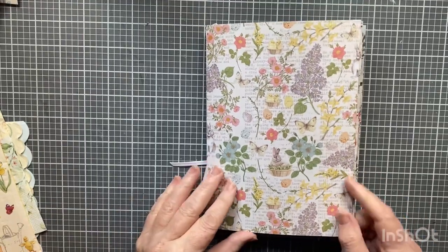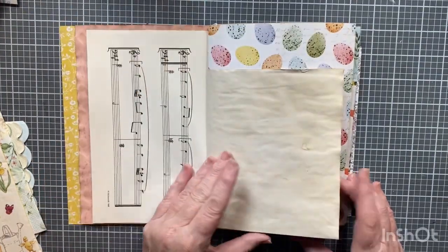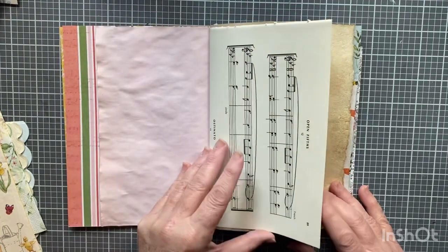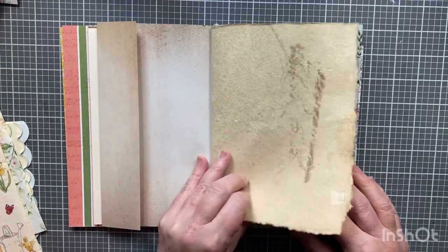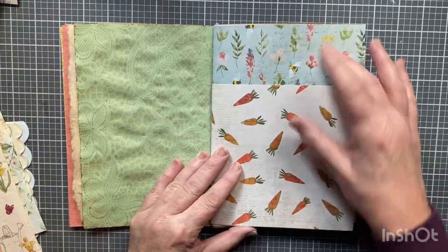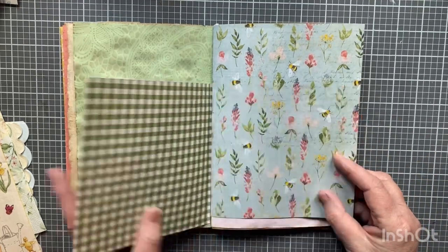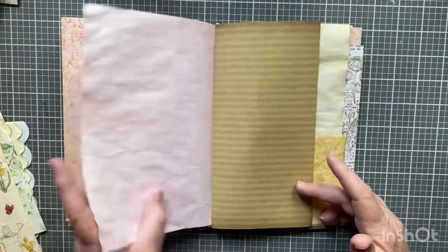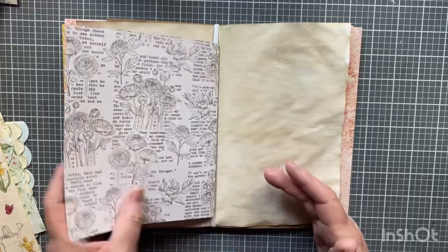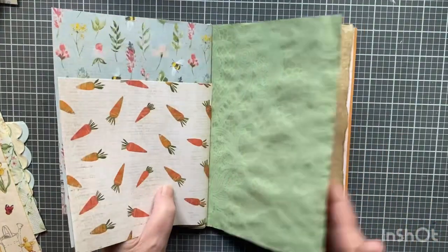I used the Bunnies and Blooms paper for a lot of this. So this is a page from that collection, a page of coffee-dyed paper, music paper, more coffee-dyed paper that I made, some avocado-dyed paper, more music paper, and another nice paper. We're in the middle of the signature and we're just going to go backwards, so it's the same thing on the other half.